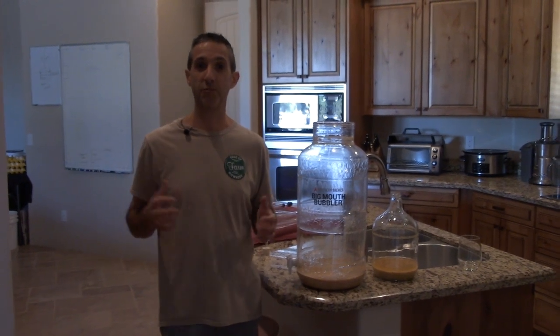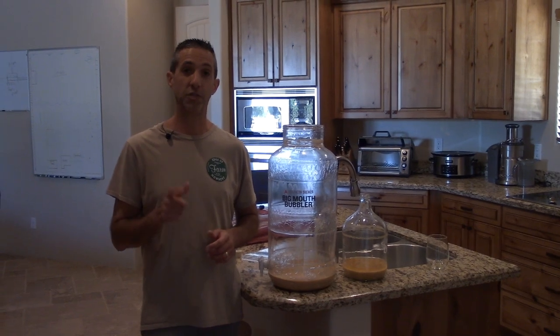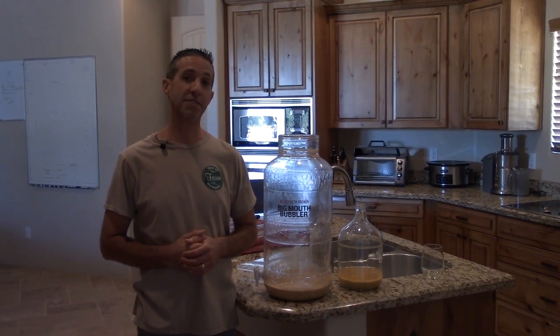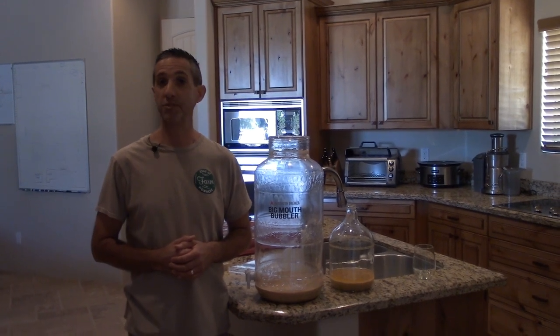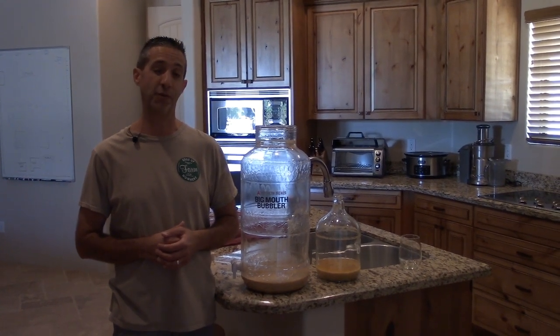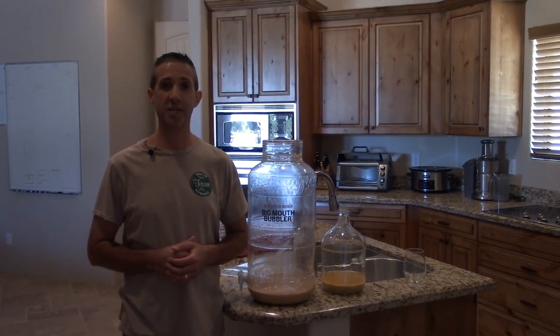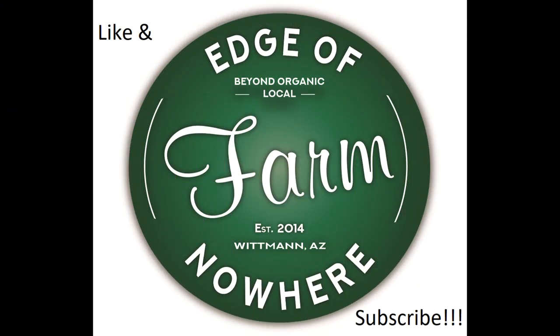If you aren't a regular subscriber or you're just following us for our winemaking, we'd love to have you here on a regular basis. We talk about a lot of things — we are a functioning farm. We do have a couple more episodes in this series before we get this bottled, and we hope you'll follow along. Subscribe to the channel, leave questions or comments below. We post content on Instagram and Facebook that you won't see on YouTube. There's also an Amazon shop link in the description — a free, painless way to support the channel. If you start your Amazon shopping with that link, you help support us. Thanks for joining us today, and remember: if we can farm on the edge of nowhere, so can you.